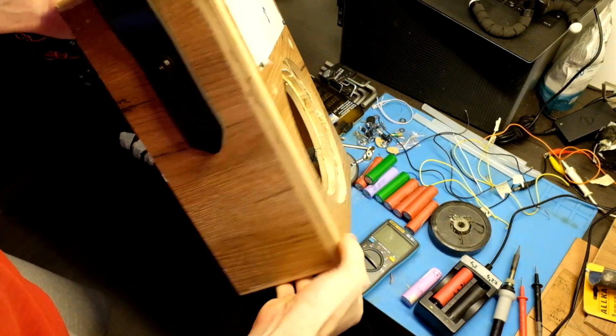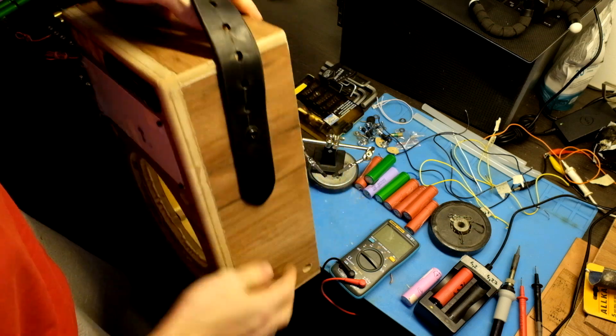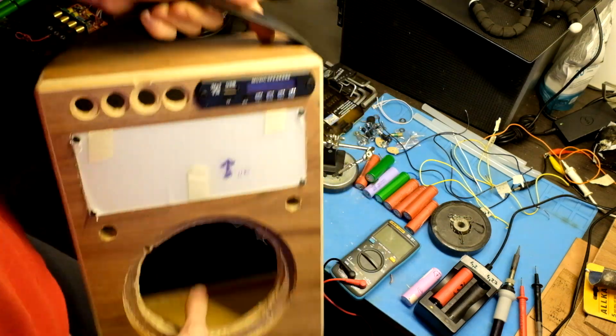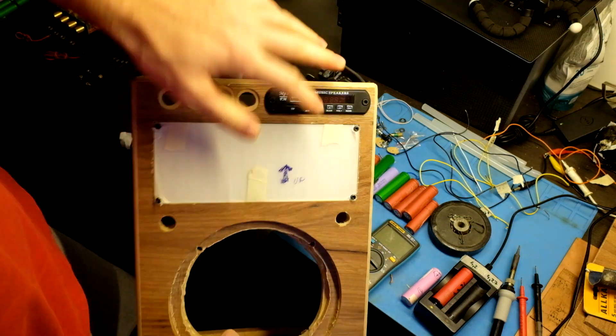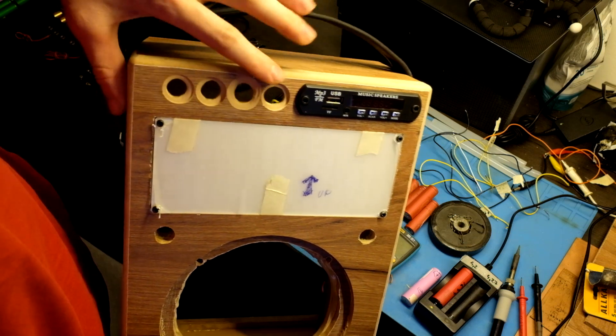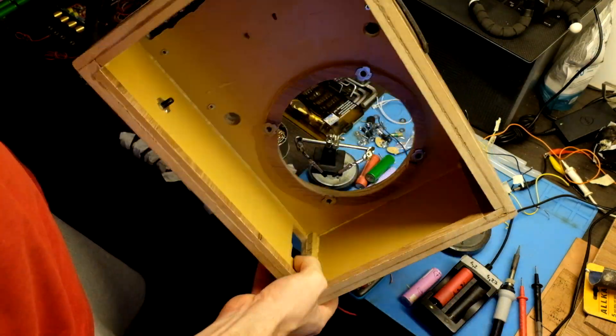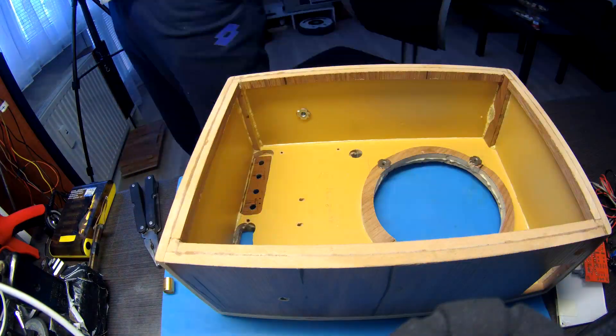Now I rounded the edges and made a hole for the voltmeter and DC jack. I also mounted the handle. I tried to make the holes for the tone controls nicer but I am not so skilled with this tool, so it is looking like this now. I also added support to the back side.